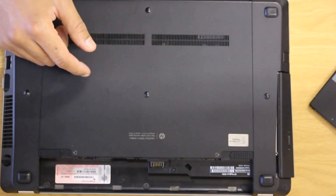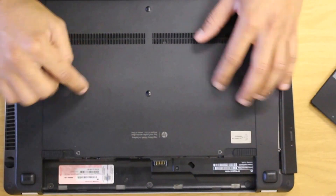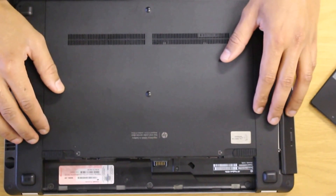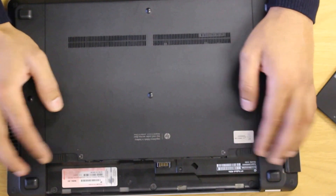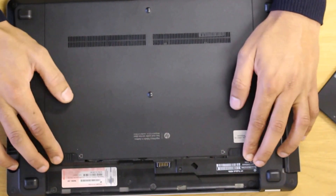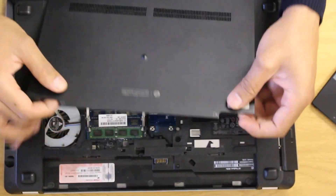One of the first things you will do is remove the battery, which I've done already. And in order to get the service panel off, you have to push in the two battery clips and push back. It comes off pretty easy, as you can see.